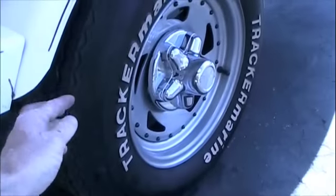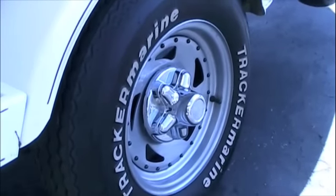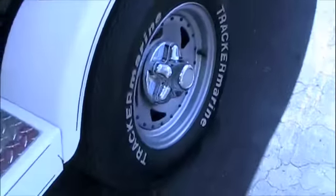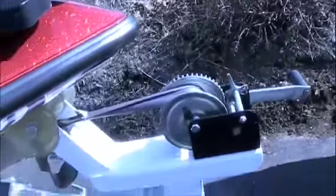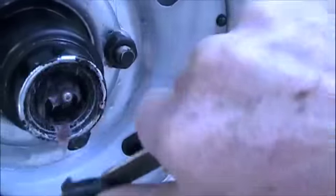Make sure your tire tread is still good and not worn a lot. Check your air pressure. Check for cuts and abrasions on your tires. Then check your winch cables — make sure they're good, no cuts on them.